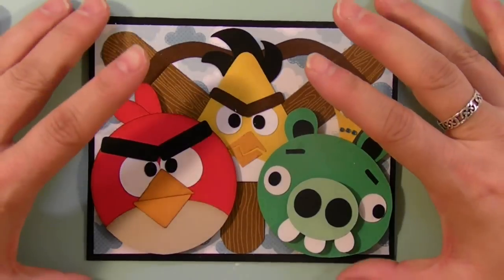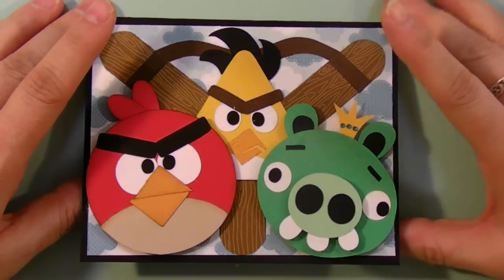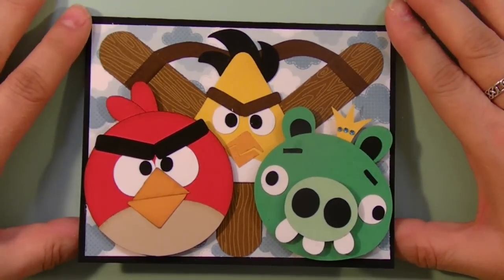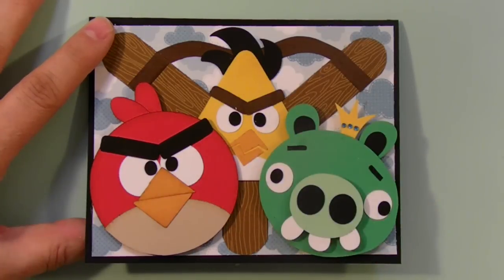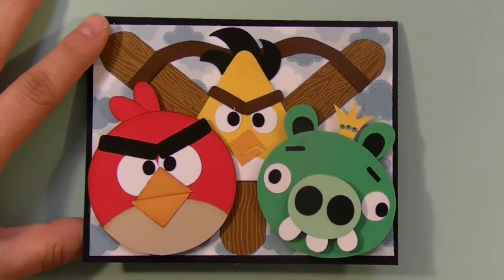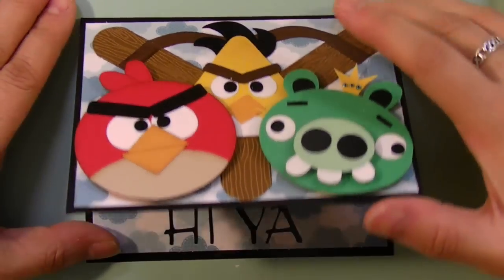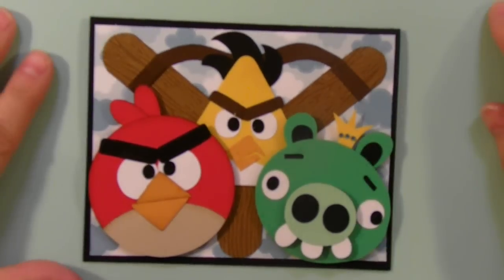I think it's well worth the effort to put it all together and make a cute card. I also made some of these images for my son and he's playing with them in his room — they'll be ruined by morning because they are paper. But I just wanted to show you what I was up to, so thanks for watching.